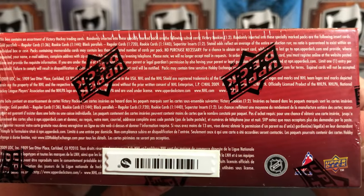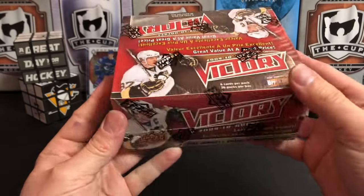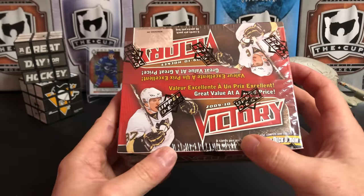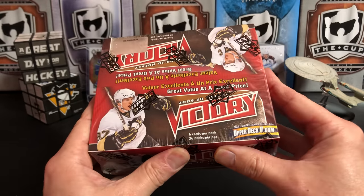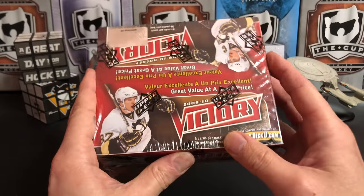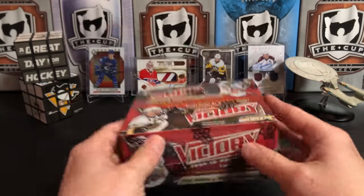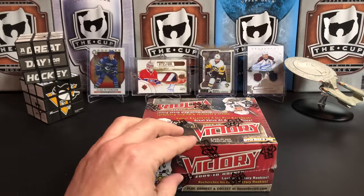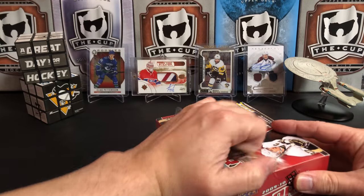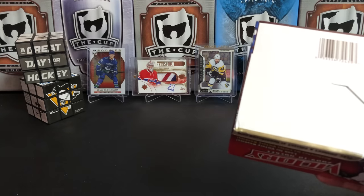There's a Sensormatic tag there. I paid $25 for this box so I thought it was a pretty cool pickup. I've never opened this particular year of Victory — 9-10 was kind of when I was out of the hobby for a couple years. 36 packs per box, six cards per pack, so a lot of cards in here. We're just gonna dive right in.